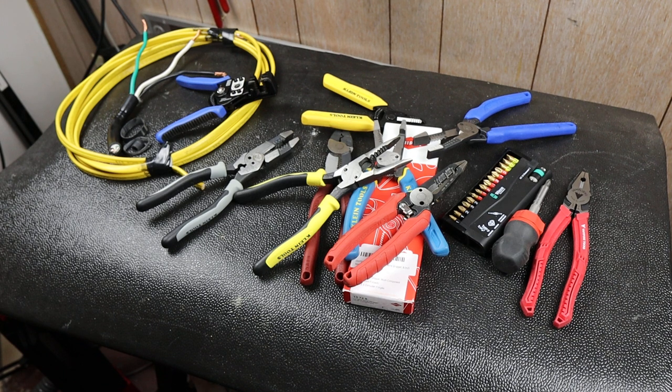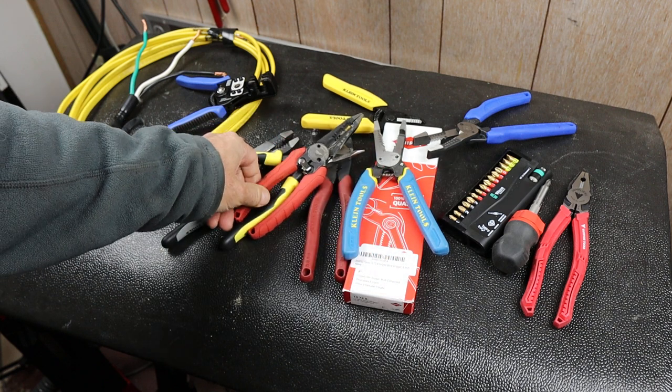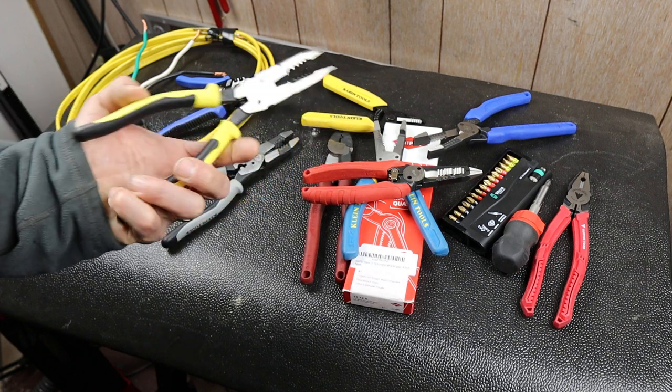Howdy folks, Doc here. Today I've got a first look — for me anyway — of the Knipex 1372-8 forged wire strippers. They're 8 inch. They're kind of a hybrid design. I'll get to them in a sec.